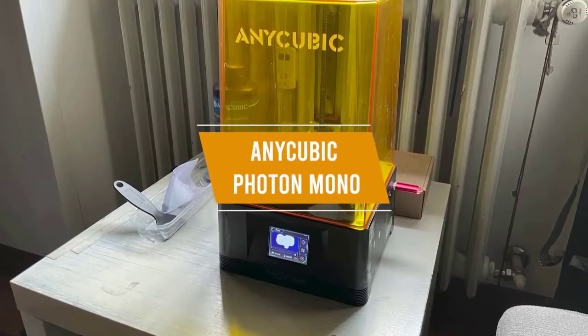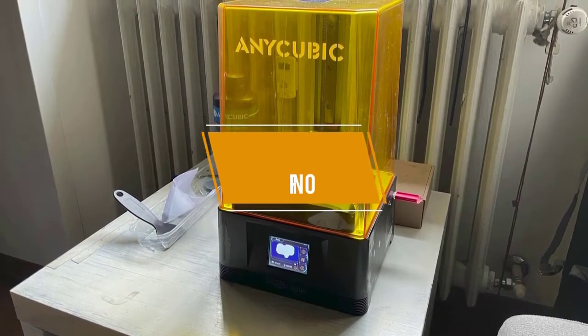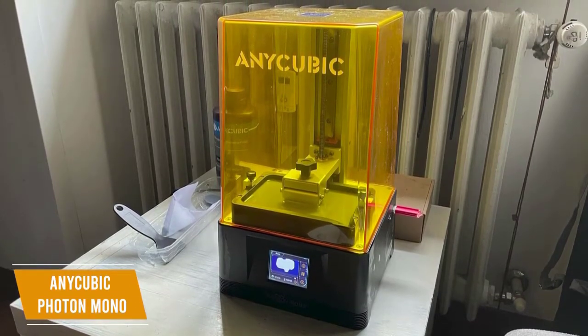The fifth product on our list is the Anycubic Photon Mono. This is our best budget resin 3D printer under $300. The Anycubic Photon Mono is one of the cheapest and most popular resin 3D printers and retails for about $250.